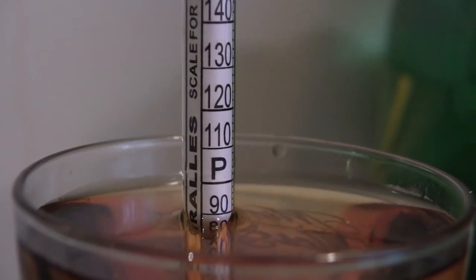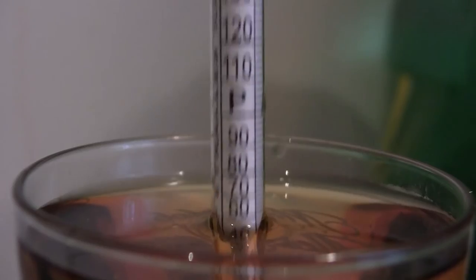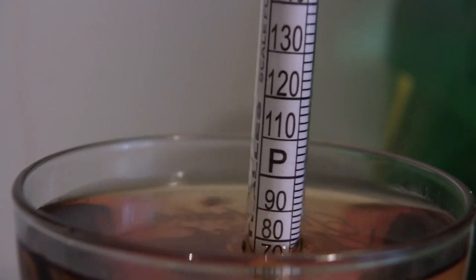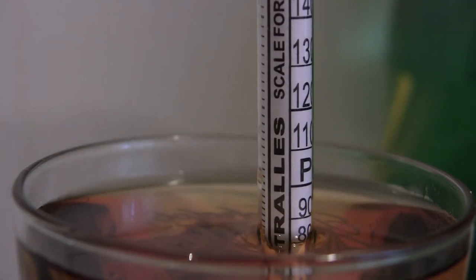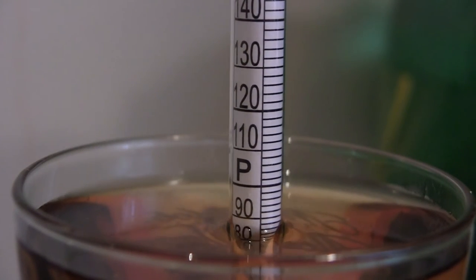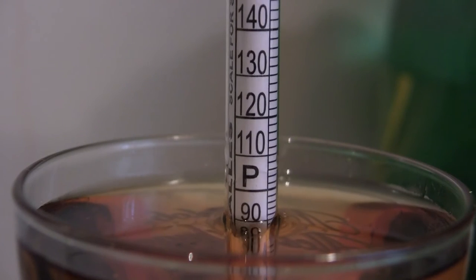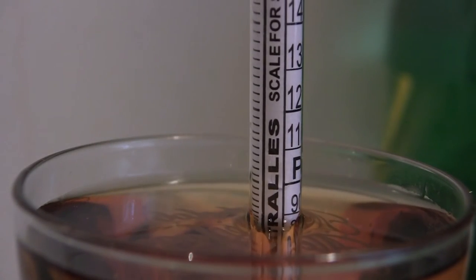Which — that's proof. This is supposed to be 80 proof. Canadian Mist, 40% alcohol by volume, which is 80 proof. And the hydrometer is reading that this alcohol that came out of this bottle is well over the 80 mark. There's the 80 mark — watch it sink. When I let go of it, it sinks.